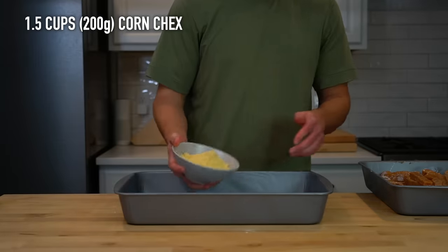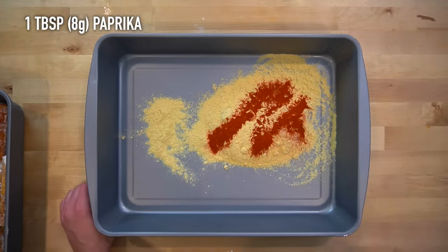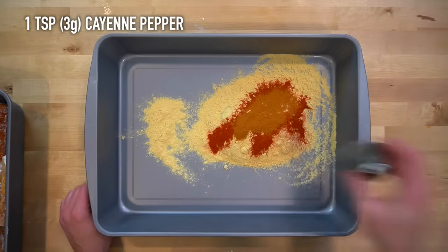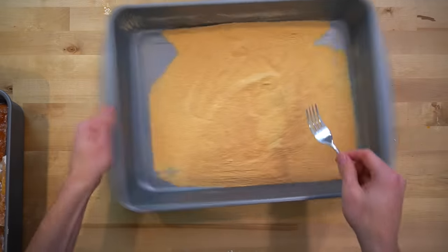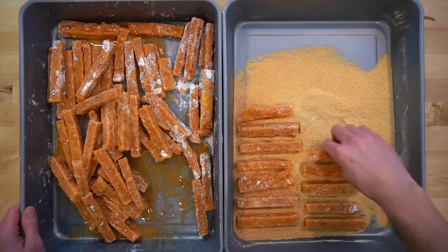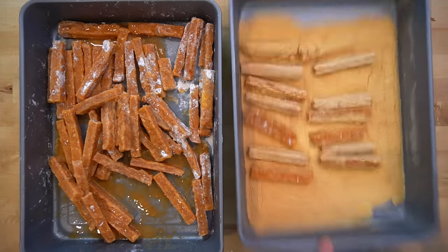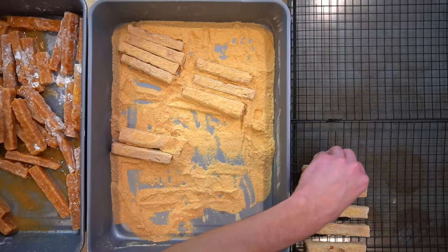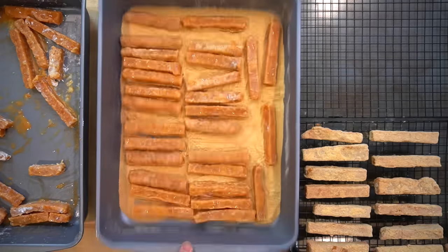In your second pan, add about a cup and a half or 200 grams of ground corn checks, 1 tablespoon or 8 grams of paprika, 1 teaspoon or 3 grams of cayenne pepper, and a half teaspoon or about 3 grams of salt. To bread the chicken fries, drain off any excess egg wash and place them into the pan with the breading. The big shallow dish is nice because it allows you to do a bunch at once without them getting stuck together. Roll them around in the breading, then knock off any excess breading and place them onto a wire-lined sheet pan. Continue working through the chicken fries until you have them all breaded.